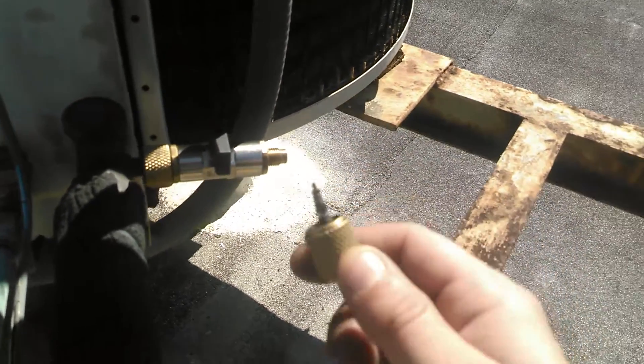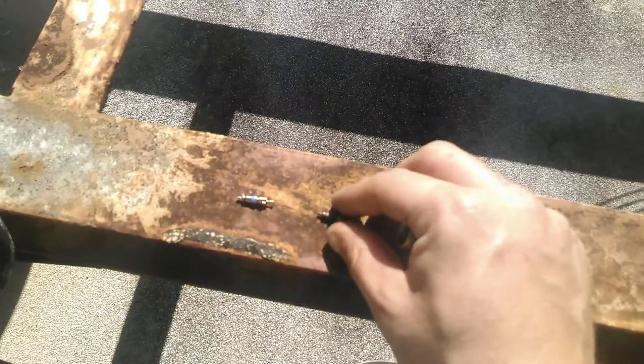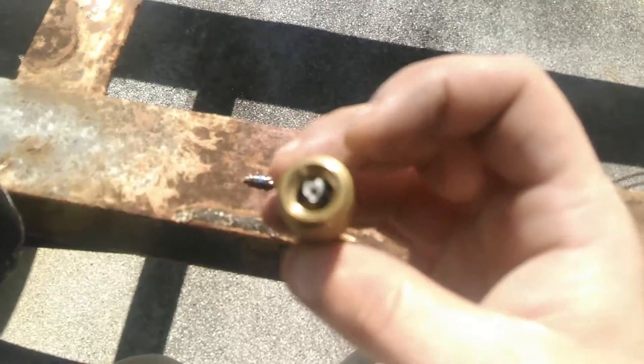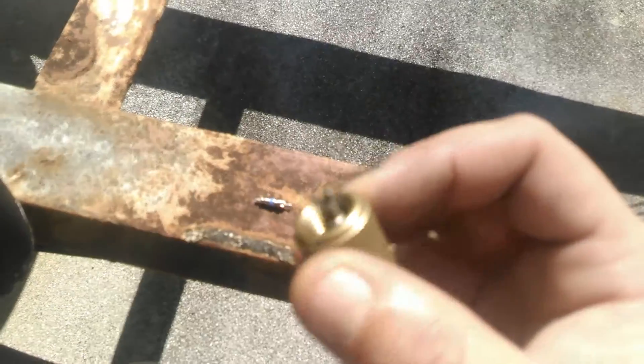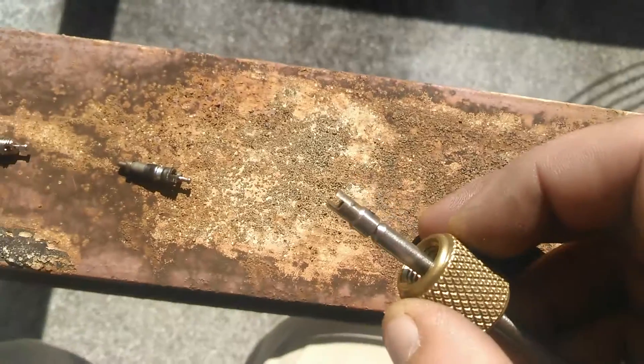Hey, look at that. First time's a charm — that never happens. Right there, there's the Schrader valve. There's a little piece of rubber, as you see. There's a bar with it. See if I can get this focused.